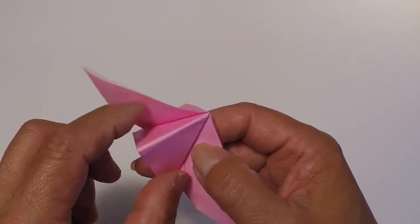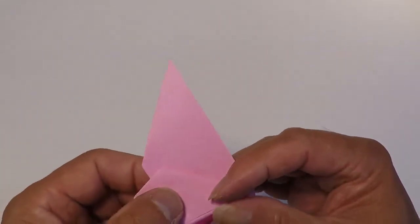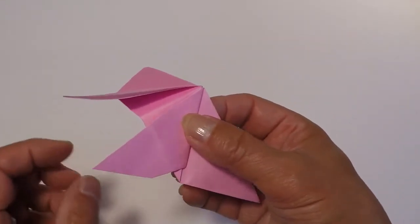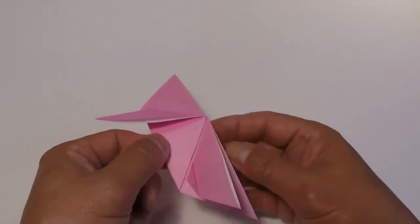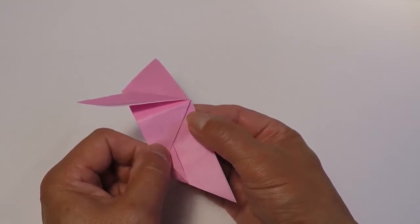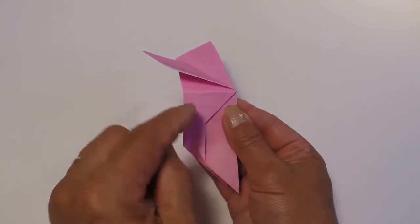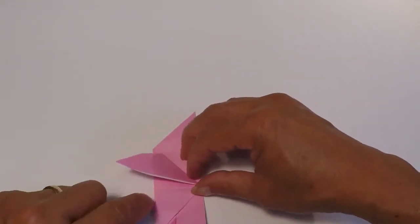Now we're going to open it back up slightly, like that. Now we're going to shape the body of your butterfly. I'm going to lay it down and open up this wing. If you can imagine a line right about here — again, maybe a quarter inch — draw an imaginary line from here right to this point. That's what you're going to fold the wings up on, so about here to there is your line.